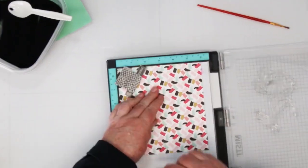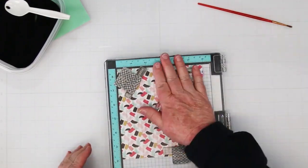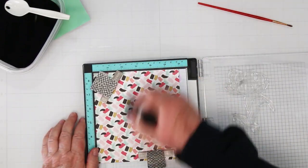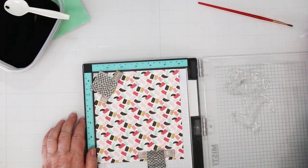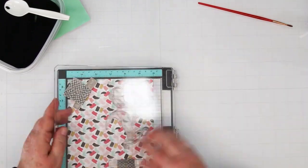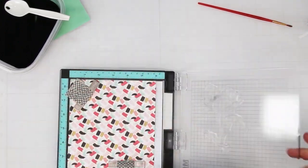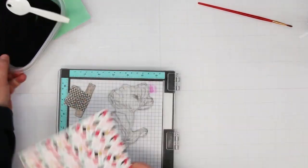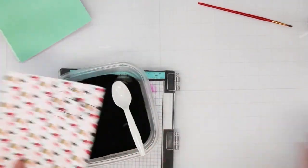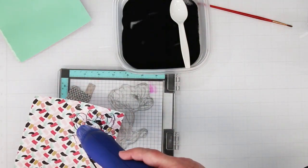Next we're moving to the pattern paper for the flower head — we're going to heat emboss just the head of the flower. I'm repositioning my stamp and using my anti-static to get rid of any ink from the stamp and fingerprints. We're inking up just the flower this time. It doesn't matter if you get a little bit of the leaf — just don't heat emboss it and you can wipe the embossing powder right off.